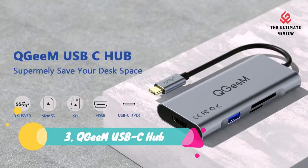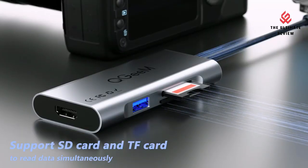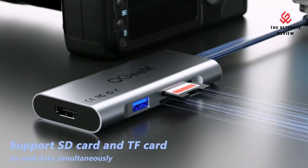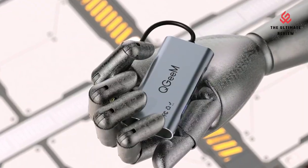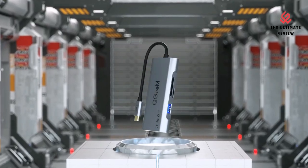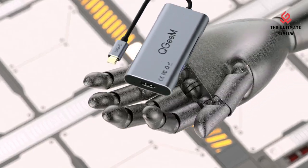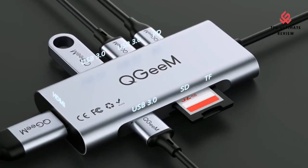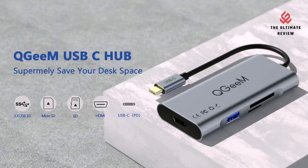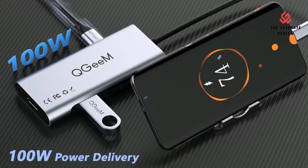Number 3: QGIM Smart USB-C Hub. Plug and Play, no drivers required. Get more out of your laptop's USB-C port with 4K at 30Hz HDMI, SD/TF card connectivity, three USB 3.0 data ports, and high-speed pass-through charging with 100W power delivery. This USB-C to HDMI hub combines all the features you need, saves desk space, and expands your device's connectivity.